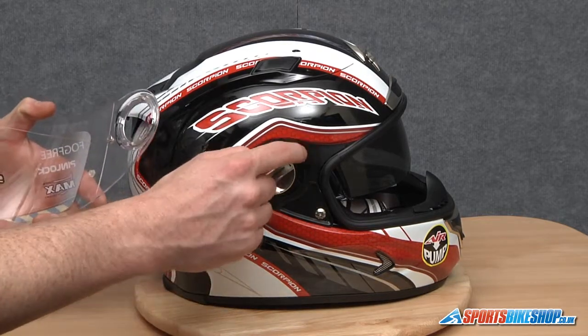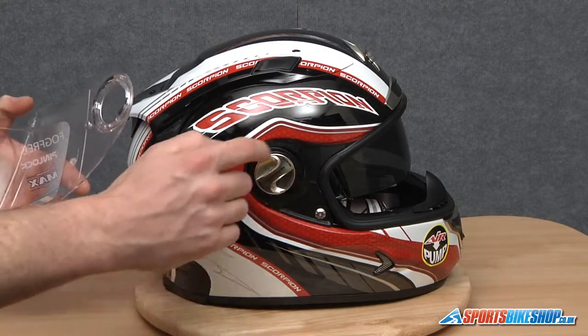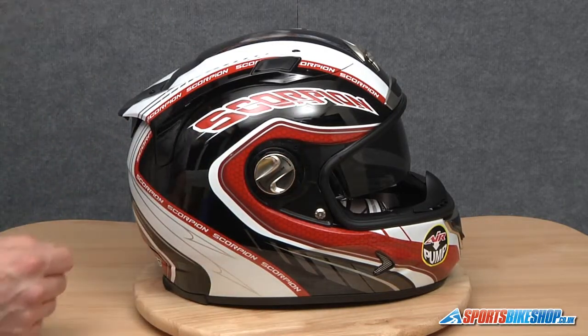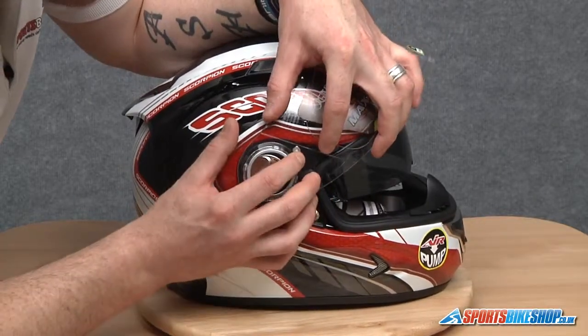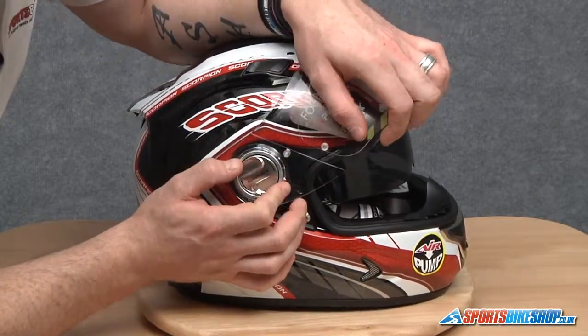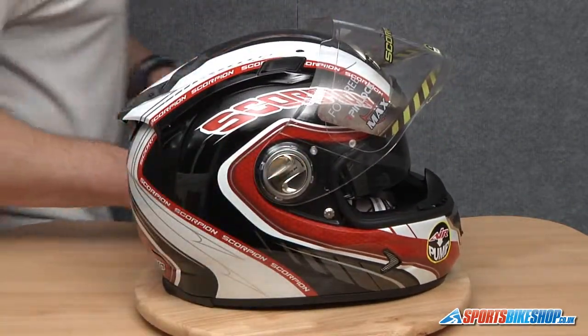We need to line that smaller lug up to this small recess in the base plate. Then we have to flex the visor back, allowing the four lugs to locate on the base plate. We're going to locate the back one first, then lift the visor and just manipulate it into place. You should hear everything click back into place.